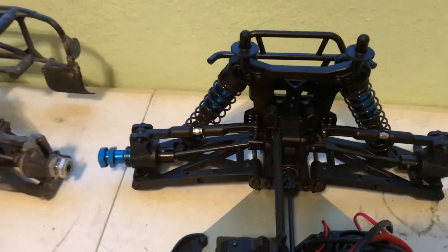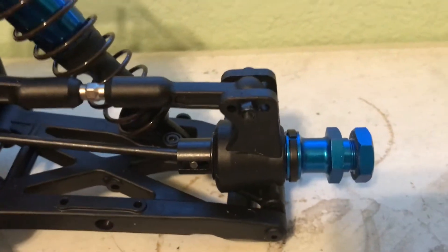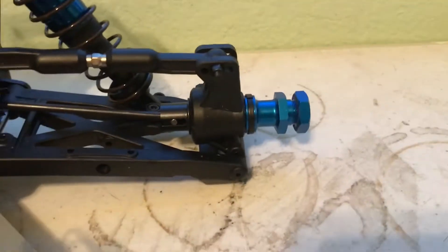The chassis is exactly the same. Rear a-arms are the same. The only differences in the rear are the shocks, the shock tower, and the hexes — on the DB8 they put on extended hexes to push the wheels out a little bit further, which is a pretty easy fix.